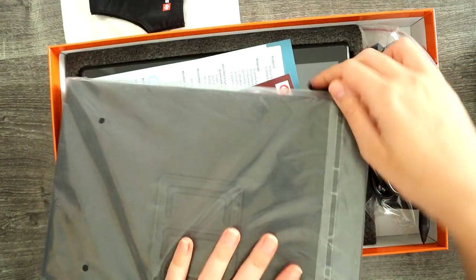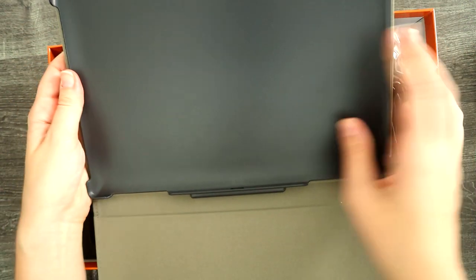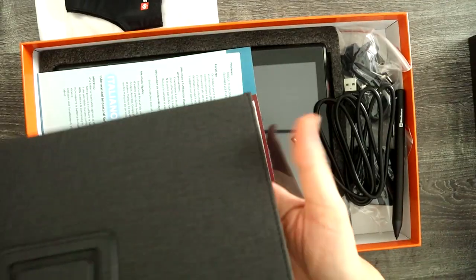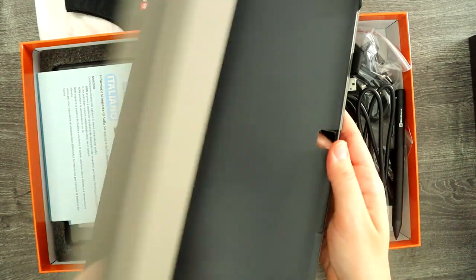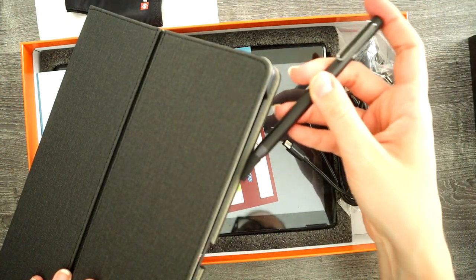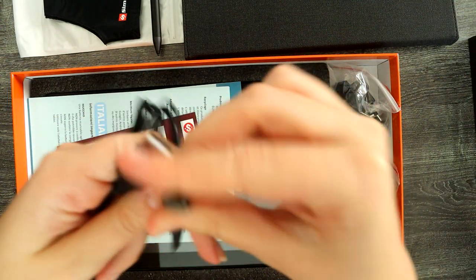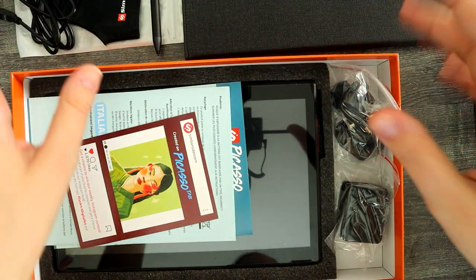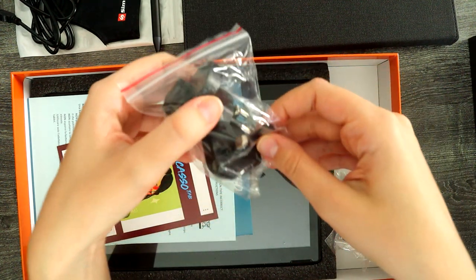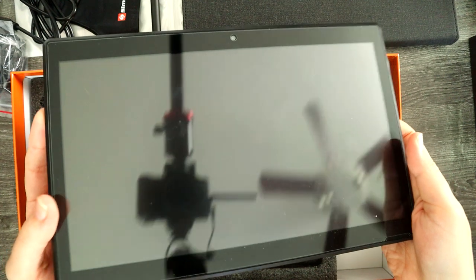The next thing that comes in here looks to be a stand. The tablet would go right in here and it might be able to be propped up because the back part bends, but closed this makes a very nice case for the tablet so that it's protected. There's a little slot on the side for the pen. It comes with a USB-C charger, which I appreciate greatly, and some adapters. Last thing in here is the tablet itself.